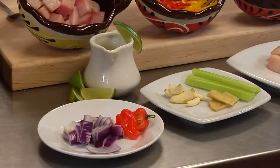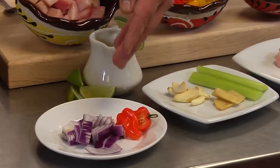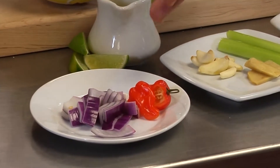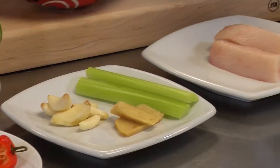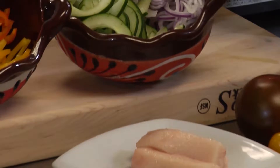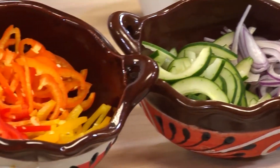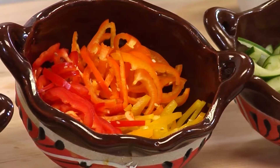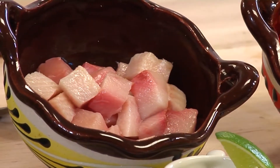The ingredients we'll be using today are lime juice, red onion, habanero peppers, garlic, ginger, celery, and two ounces of hamachi — that is for the base. That'll be mixed in with red onion, thinly sliced cucumber, red, yellow, and orange peppers, and diced hamachi.